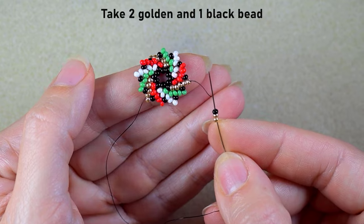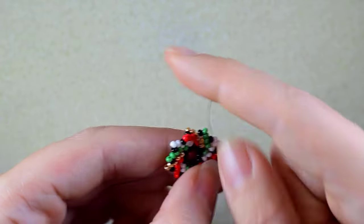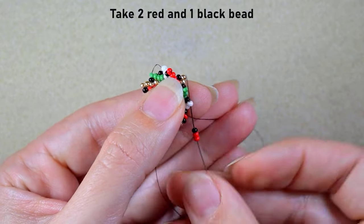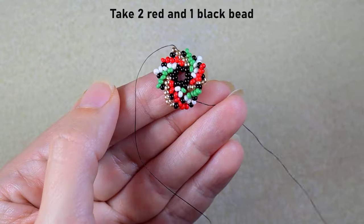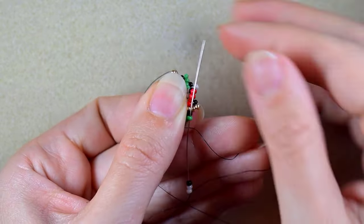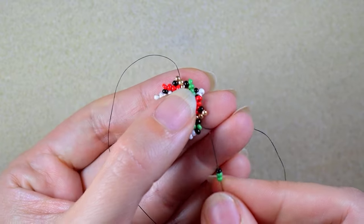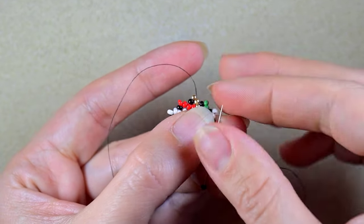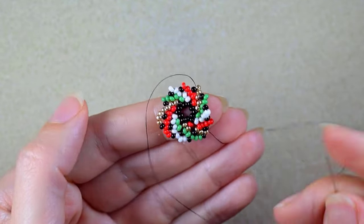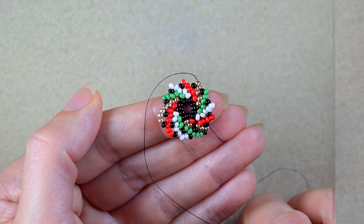I continue the same way: I take two beads of the color I'm exiting out of plus one black and I go in the next bead. Repeat again — two reds, one black, go in the next color; two whites, one black, go in the next color; two greens, one black, go in the next color. Because it is absolutely the same thing, I'll let you continue this and I'll meet you at the last step of this row.